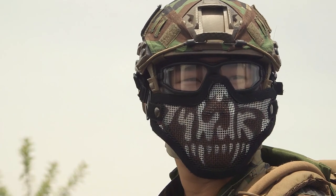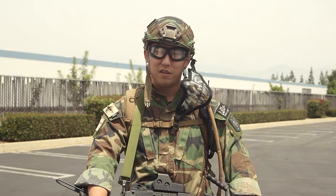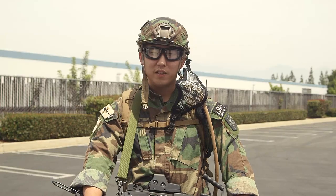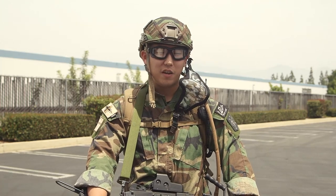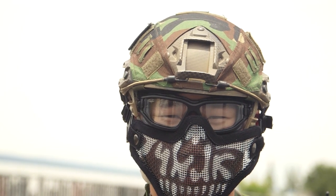Starting with my headgear, I have a Lancer Tactical Fast helmet — the ballistic version in Dark Earth — with a woodling cover on it by VOLTAC that I found on the internet. You can see the cover has various patches and a V-light. The helmet is also rigged up with a lower mesh face, the half style, so my ears are still exposed, and I am wearing VTAC Zulu glasses in clear.